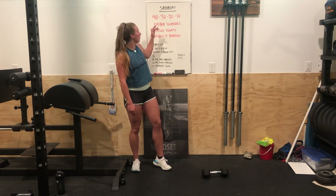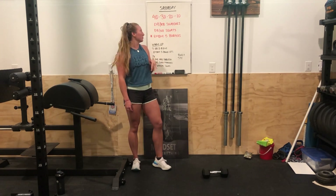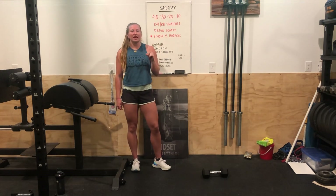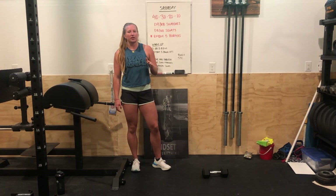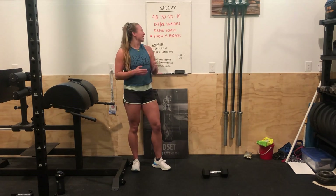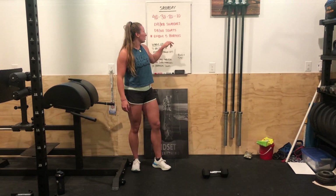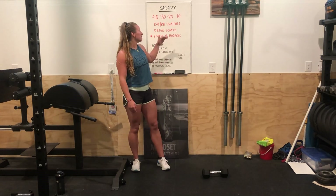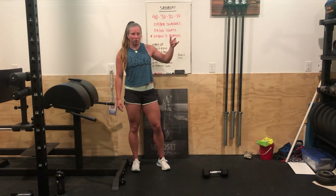Then 30, 30, 20, 20, 10, and 10. Once you're done with those, you're done. For the burpees, if the five take longer than 20 seconds, you can cut those down — it might be three burpees, it might be four burpees. If it's exceeding 20 seconds, definitely cut it down because we want the majority of the minute to be put to the snatches and squats.